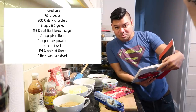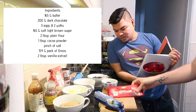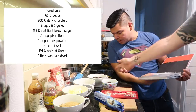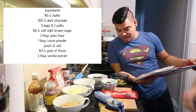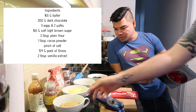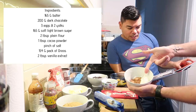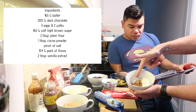160 grams of butter, 200 grams of dark chocolate — it's a slab right here, not grated yet. Then we have three whole eggs and two additional yolks, 165 grams of soft light brown sugar, two tablespoons of plain flour, one tablespoon of cocoa powder, and a pinch of salt.